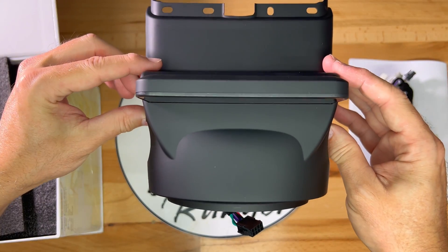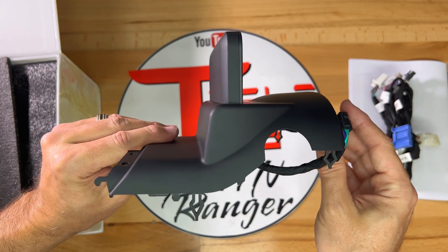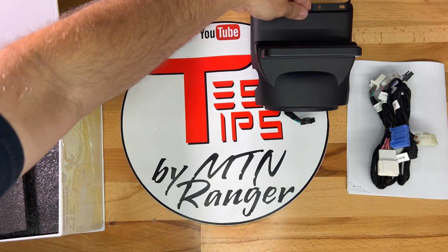Here's a good overhead view of the cover. The front of the car is towards the top, and the steering wheel is towards the bottom. The side round cutouts are for the steering wheel stalks on both sides of the column. This is a snap-in replacement for the original part on the car.